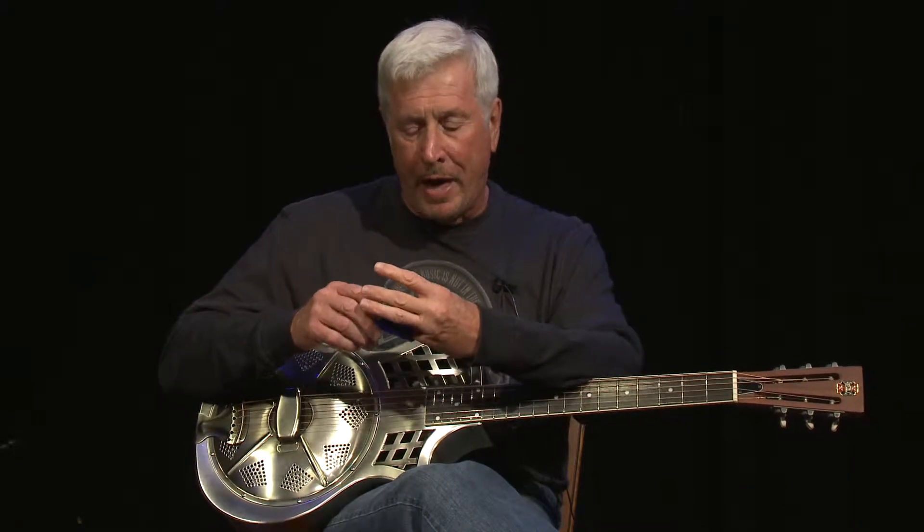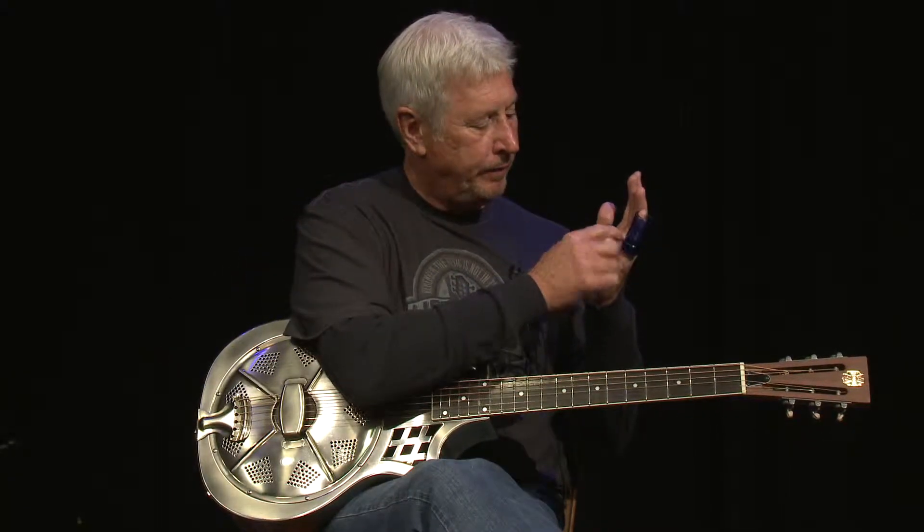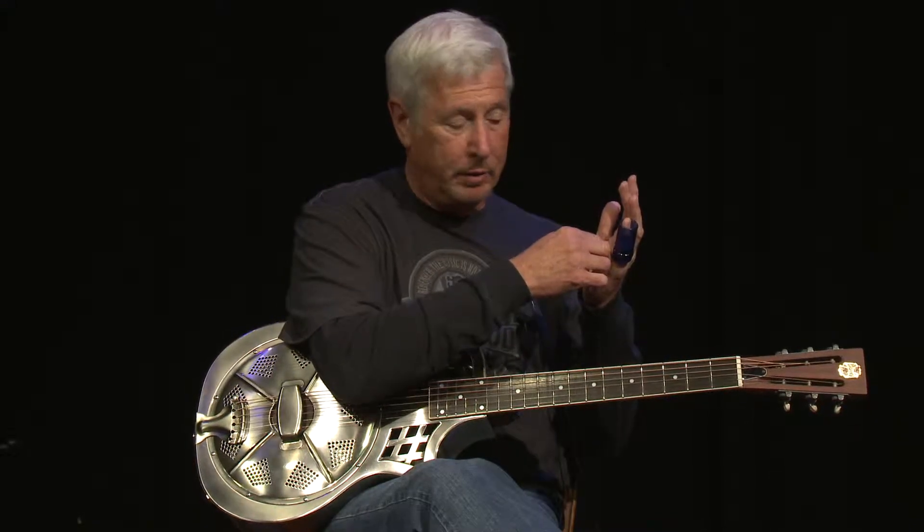I also have a Steve Clayton slide — it's a brass slide. I got the small one, and it has kind of the ratchet marks inside, like a deep well socket. The unique thing about the Clayton slide is it has a cut in it inside, so it fits a little tighter on this end, so you can bend it a little bit easier, because it's got like a half moon cut in it.